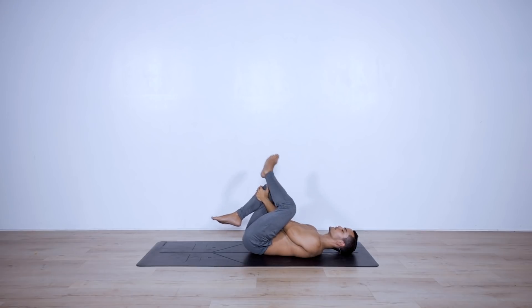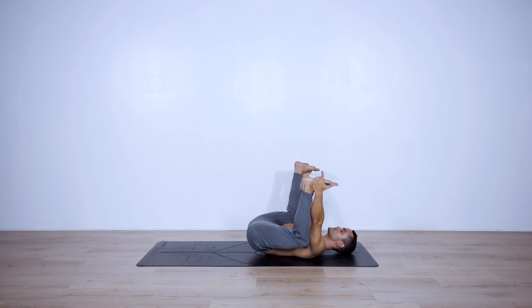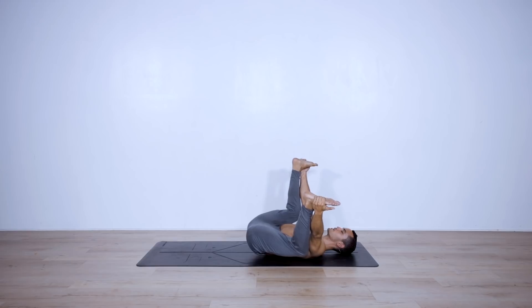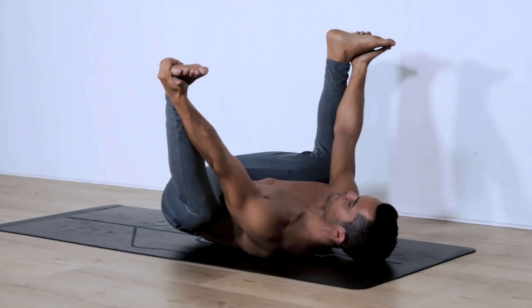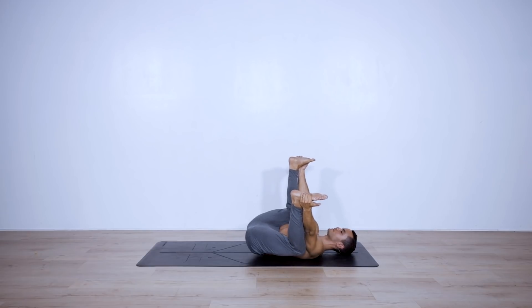Slowly release and bring the hands to the outside of your feet for happy baby, with knees as close to your chest as possible. You can rock side to side and have a big smile on your face — be proud of yourself. Even though it's a short practice, it can be challenging if you're pushing to your edge. And out of our comfort zone is where we find true freedom. Hold for five, four, three, two, one.